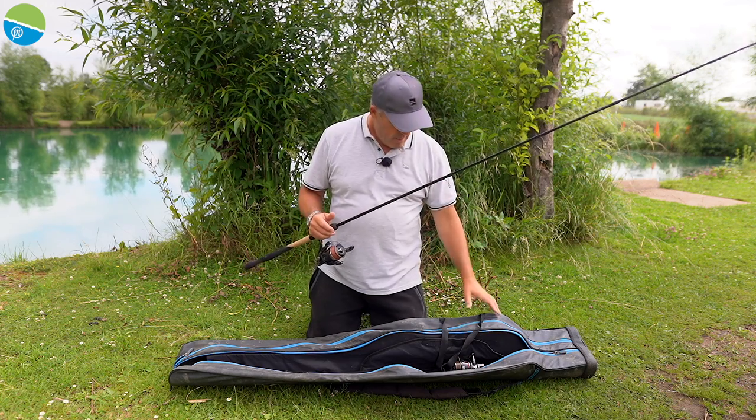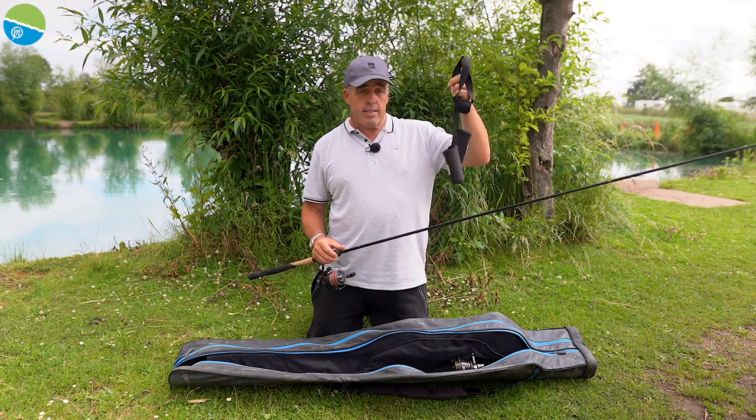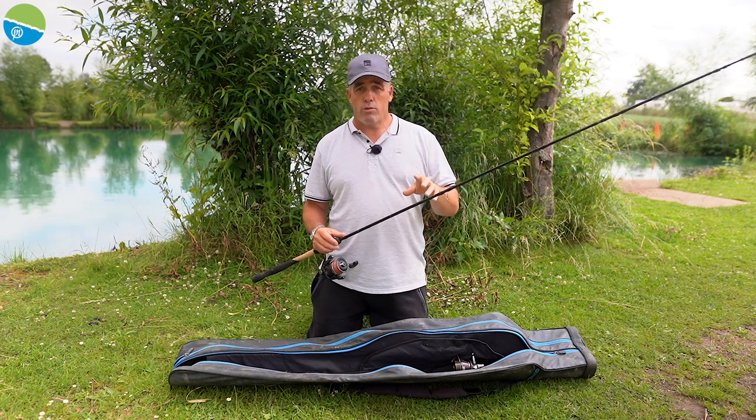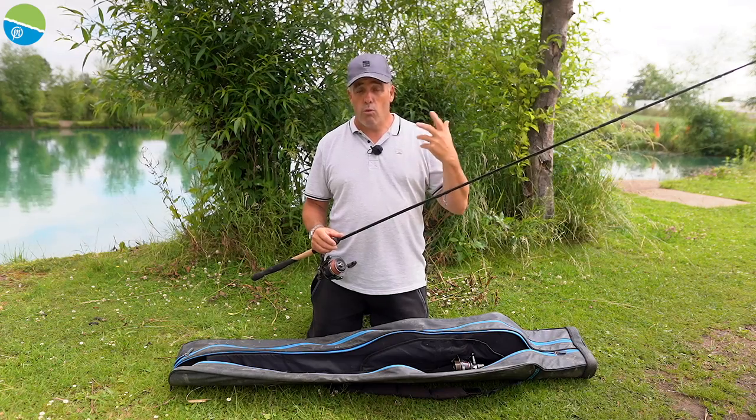The most important thing is obviously protecting your rods and your tip, and there's no better way than getting these elasticated button tip protectors. They're an absolute must. So I'm going to show you now how to pack the rods away, whether that's a waggler rod or whether it's a feeder rod.